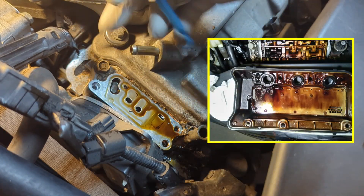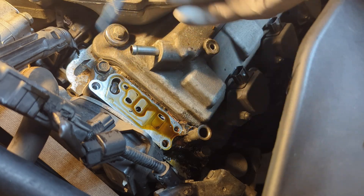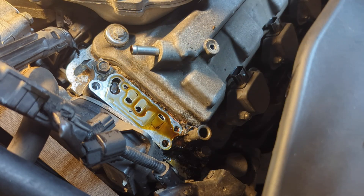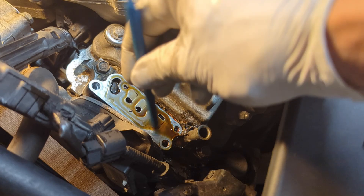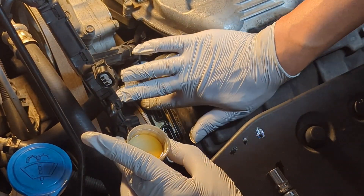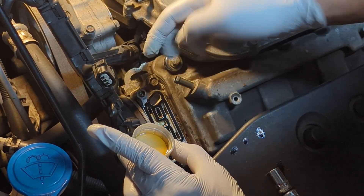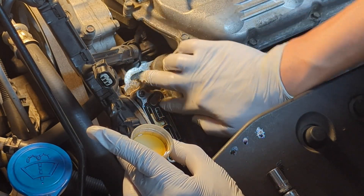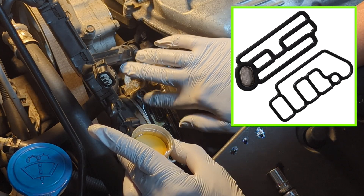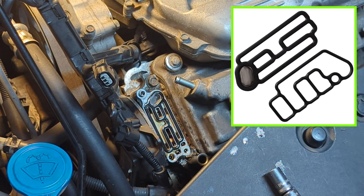While your engine's valve cover gasket may also be responsible for the problem, oil leaks from VTEC might be overlooked or misdiagnosed because of its location. In short, this is one of the most common oil leaks on Honda vehicles, but the good news is it's relatively straightforward and cost effective to fix. The parts are only $10 or so, but you need to pay attention to details and follow the procedure to the teeth to get this done successfully.